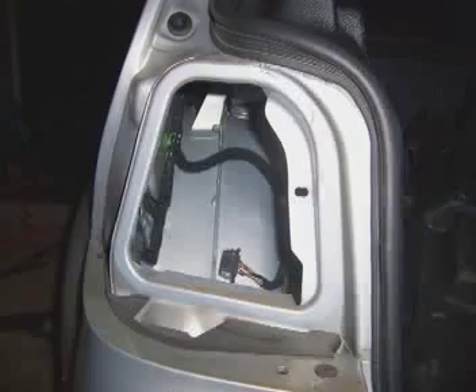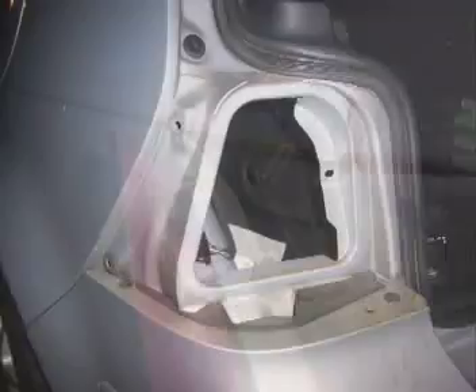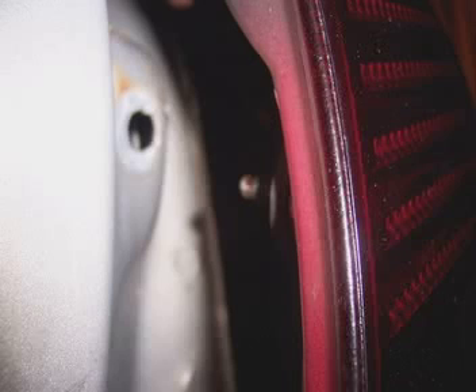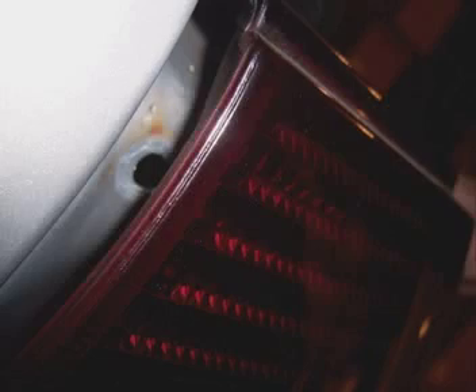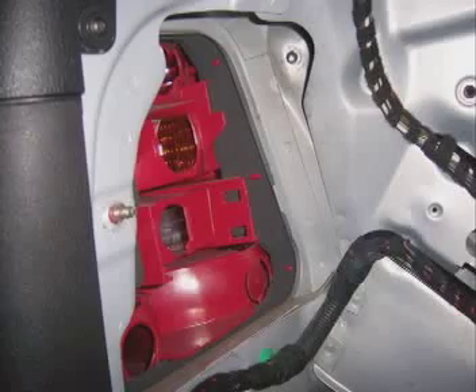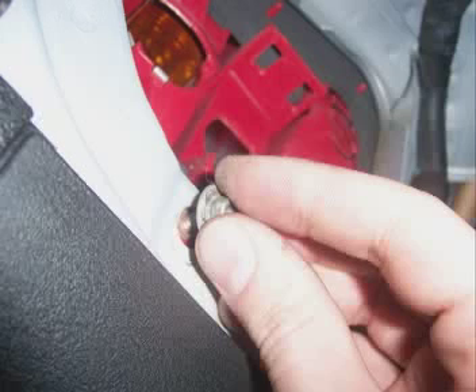Now that the light is off, you can see the holes where the prongs on the new taillight will go. Take the new taillight and first line up the prong on the side corner of the light, slowly directing it into the hole. Then line up and direct the other prongs into their holes, making sure you move slowly so you don't snap any of them off. Now that the light is in place, screw the nuts back onto the prongs and tighten them up.